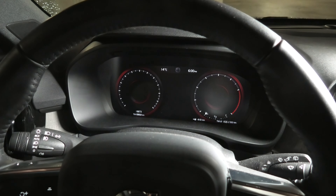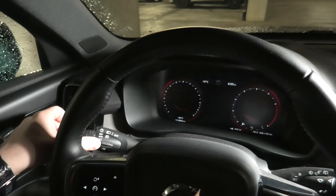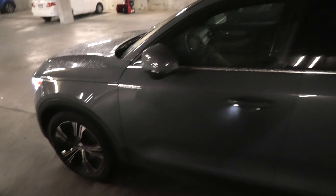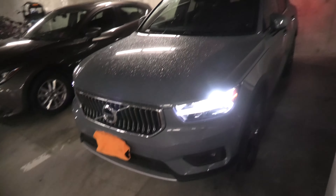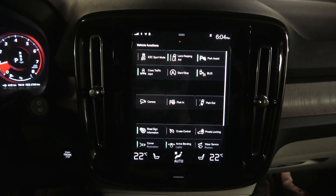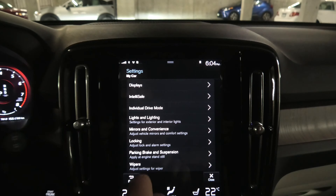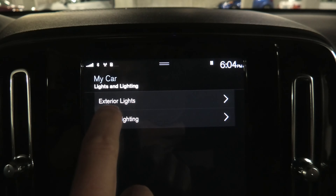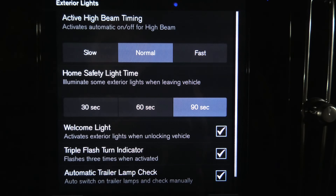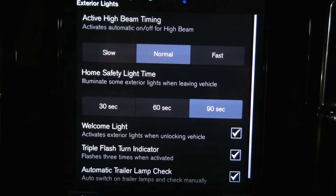Volvo XC40 has a cool feature called home safe lighting. Once you get home and turn off the vehicle, push the left steering wheel lever towards the dashboard and release. When you exit and lock the doors, the headlights, parking lights, license plate lights, and door handle lights will stay on, illuminating the area around the vehicle and possibly the path to your house. In the central display you can change how long this home safe lighting feature stays on — go to Settings, then My Car, then Light and Lighting, then Exterior Lights. You will see the home safety light time with three options: 30 seconds, 60 seconds, and 90 seconds. This is how long the lights will stay on after you exit and lock the vehicle.